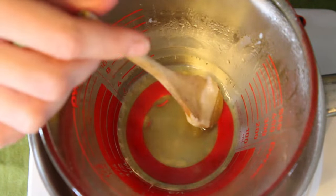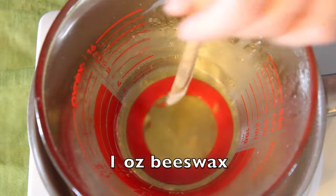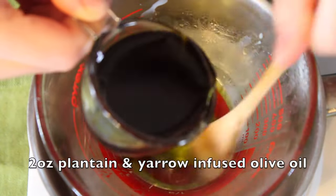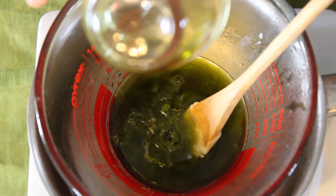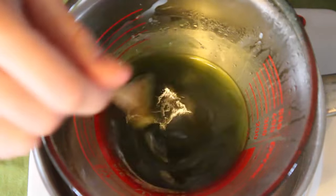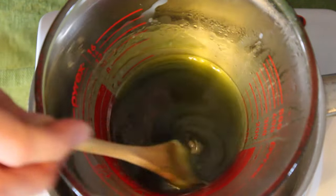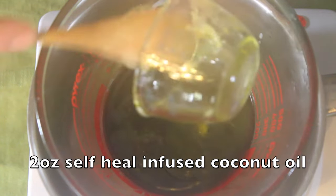I am making a small batch for personal use, so I am just using one ounce of beeswax and four ounces of my herb infused oils. A one-to-four ratio creates a salve with a very nice consistency that is not too hard and not too soft. You could always adjust this ratio depending on how hard or soft you want your finished salve to be.